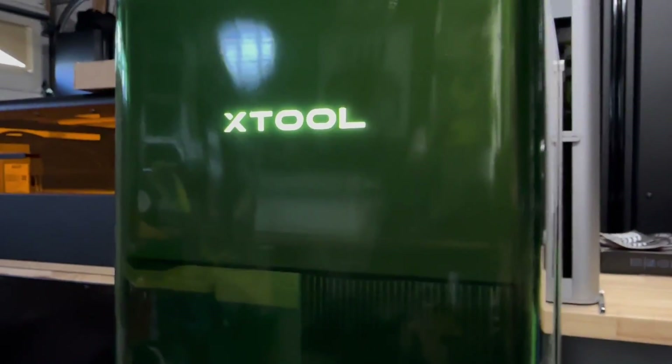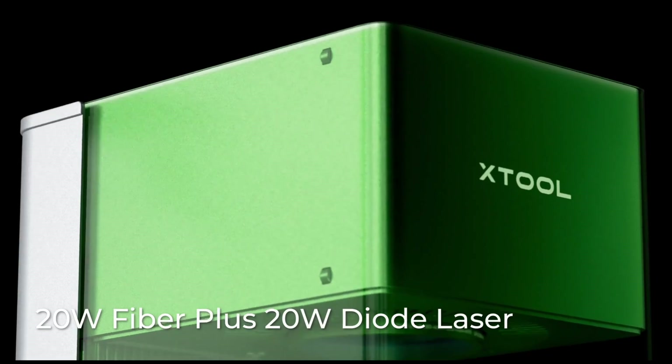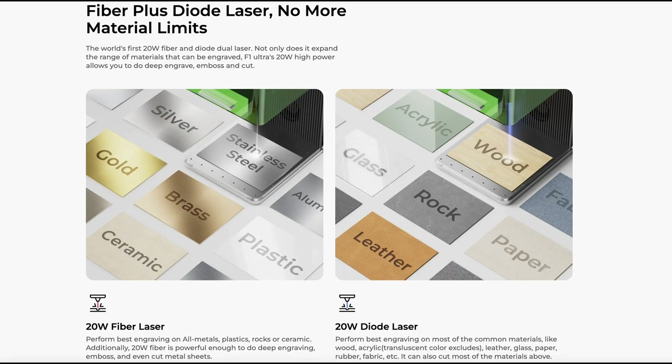This is just a sneak peek, but what is this laser all about? Well, this is a two-in-one — the world's first 20-watt fiber laser and 20-watt 455-nanometer diode laser. That means you could engrave and cut many, many different materials.